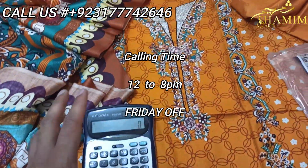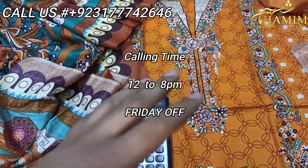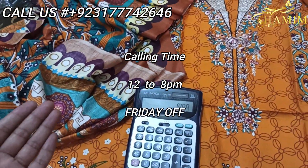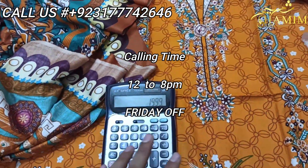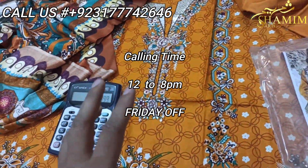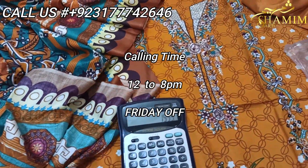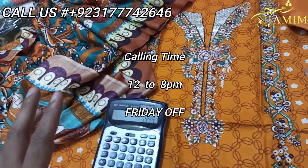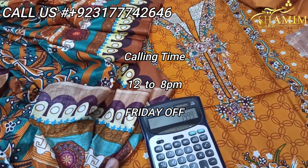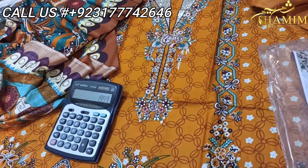If you want to order, you can order at retail prices. There will be no hidden charges, extra charges, or delivery charges — the company will pay all expenses. You will only receive the parcel for 1999 to 2000. Send the design you want to order. A link will be in the description below — send us a message or picture and the staff will be sent to you. The parcel will be sent to you inshallah — it's a simple process.